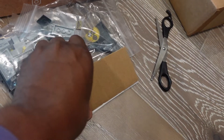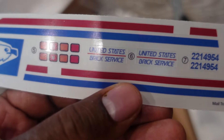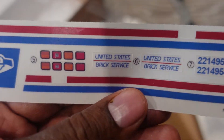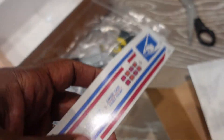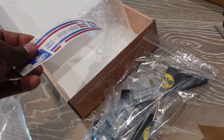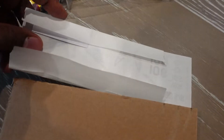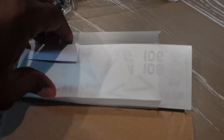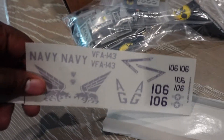We have a sticker sheet for United States Postal Service, or Brick Service — let's just start on that, probably next month. And then we also have a sticker sheet for an F-18.